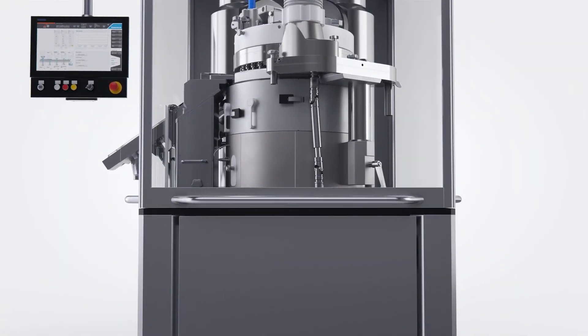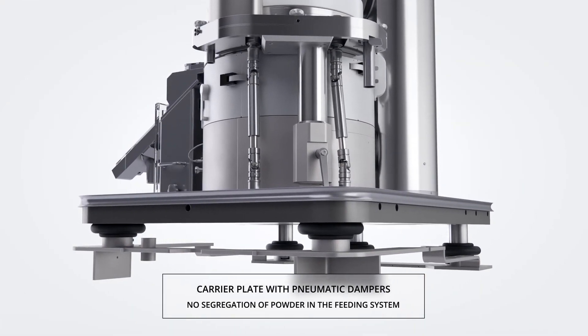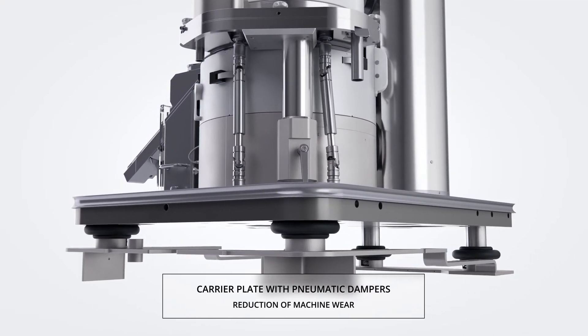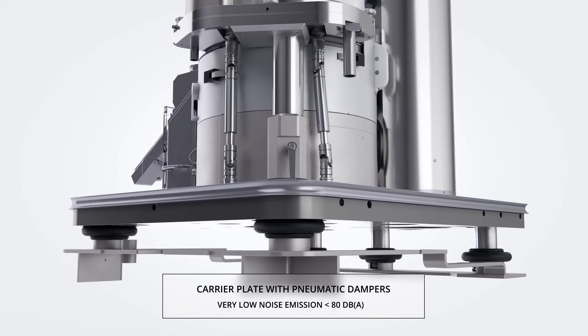The carrier plate that supports the pre-compression and main compression columns is mounted on pneumatic dampers. This unique and patented design fully isolates vibration from the headpiece and machine base. The result is an extreme reduction in operating noise level.